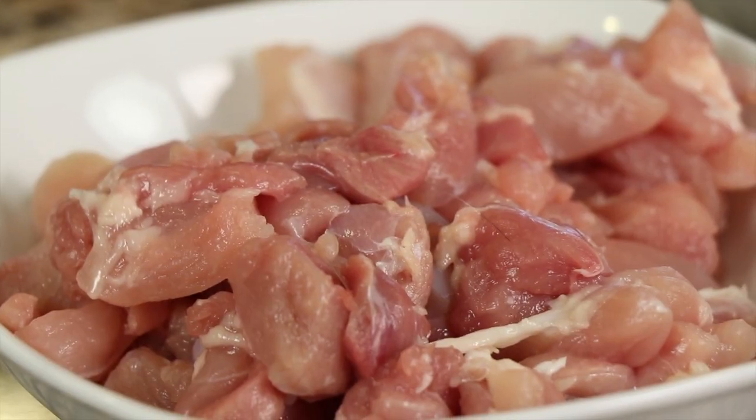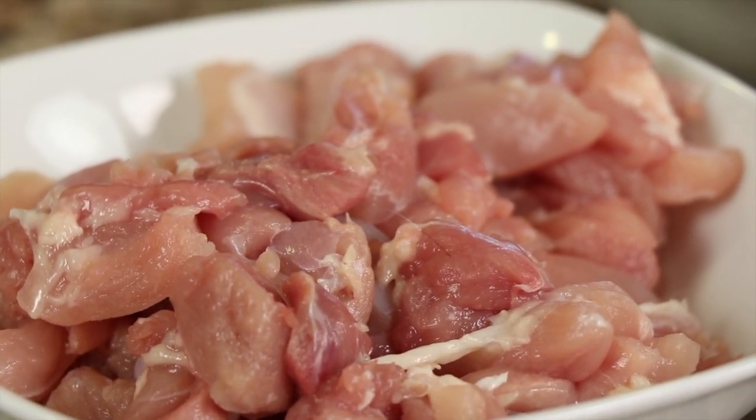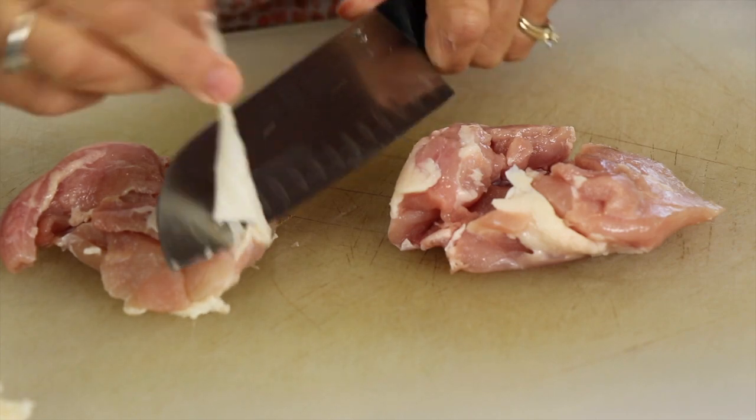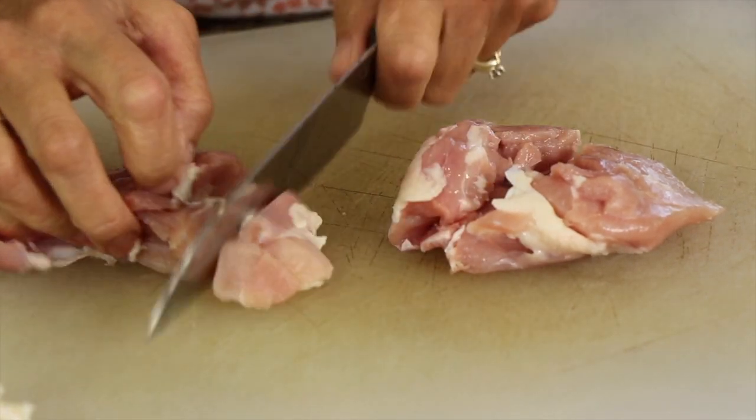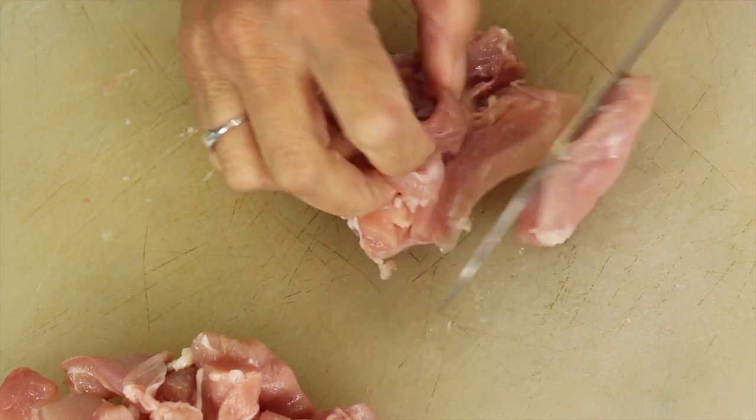Let's talk about our ingredients. First up, we have our chicken. I'm using chicken thighs. You can use chicken breast if you want to, but I like the thighs because they're more forgiving — you're less likely to dry them out if you overcook them just a little bit. They're much more juicy and tender. Go ahead and trim off any excess fat and then cut the thighs into bite-sized pieces.